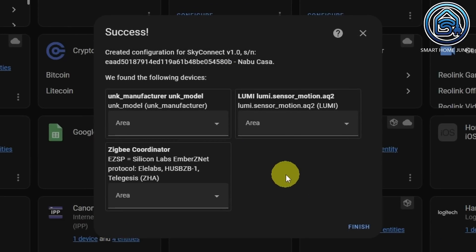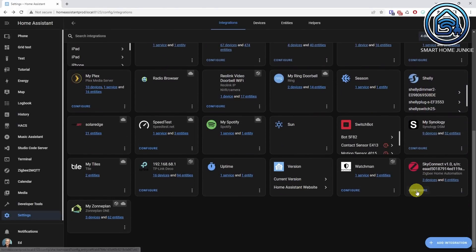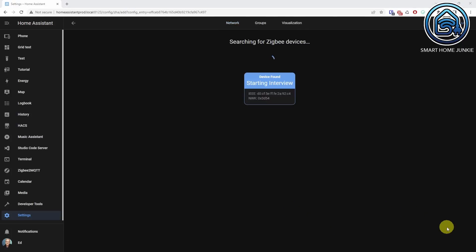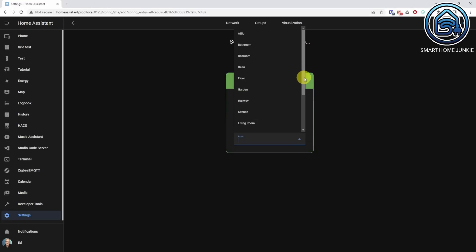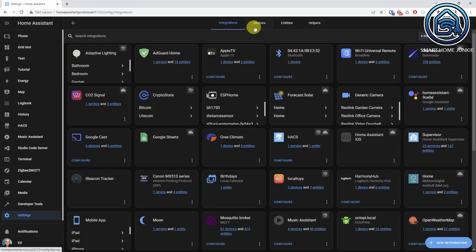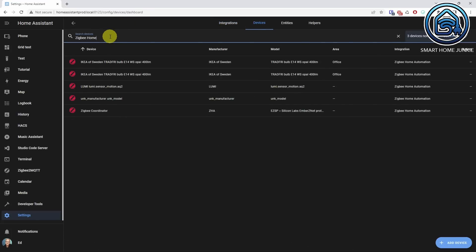Now you will already see some devices that you can add to an area if you like. If you go to the ZHA integration, you can view the settings of the SkyConnect and start adding devices. Click on Add Device and put one of your devices in pairing mode. If everything goes well, your device will be found and you can add it to an area. Your device is now added to Home Assistant — go to Settings > Devices & Services, search for your device, click on the device name and you will see the controls and sensors of your device.